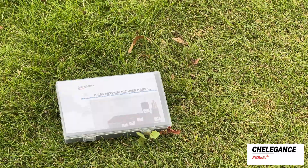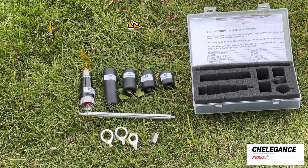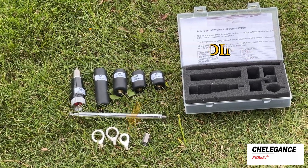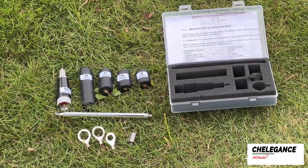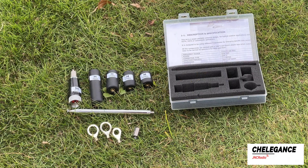Let's open it up and see what the M104 kit consists of. It contains a base, 4 coils for different bands, an antenna whip, a 4-10 adapter, a 4-16 adapter, and a 6-sided bolt part that supports use in the UHF and VHF frequency ranges.